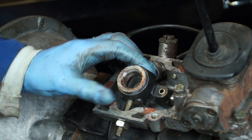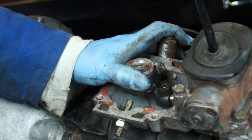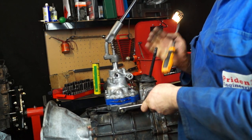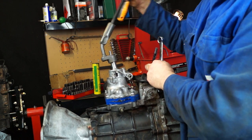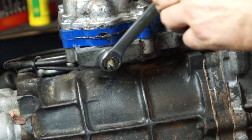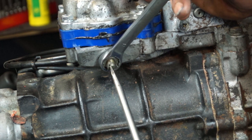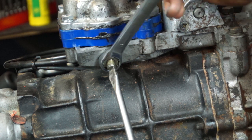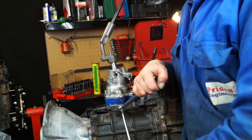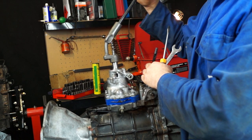As a bonus, here's how to adjust the fifth gear stop if you're having issues. It's very rare that you need to do this, but if you're finding difficulty getting into fifth gear: crack off the lock nut and wind the stop out a bit, then put it into fifth gear. Hold the lock nut, use the screw and wind it in clockwise gently until it just makes contact or you feel slight resistance, then wind it back off half a turn. Hold it and do up the lock nut. Fifth gear should now go in easily without overcompensating.